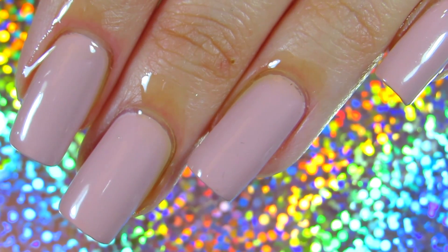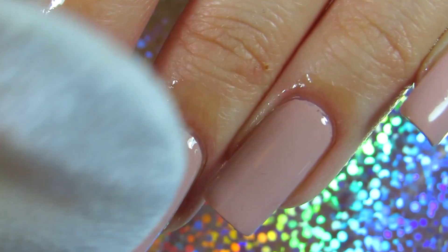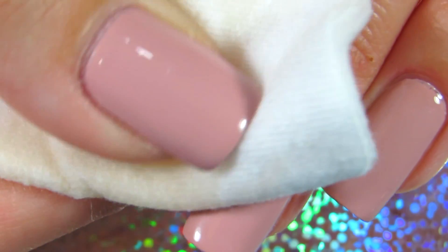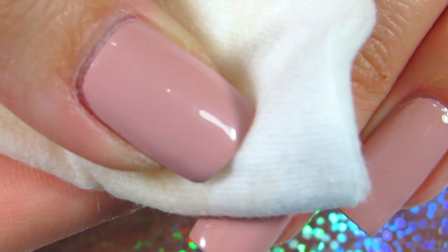You apply the oil before removing your nail polish and then you proceed to remove it with acetone. The oil will actually not allow the acetone to dry out your cuticles and your nails. That way your nail polish is removed nicely and your nails are left with such a gorgeous feeling after.